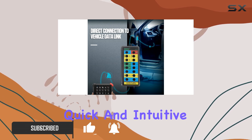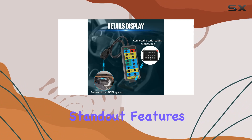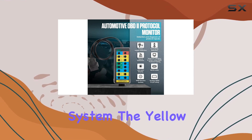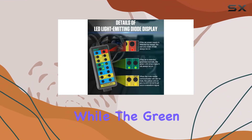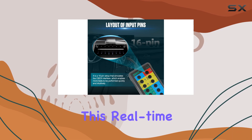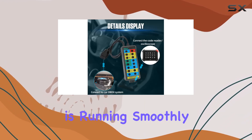It allows quick and intuitive access to all 16-pin connections during vehicle service and diagnostics. One of the standout features is its ability to monitor the communication protocol, power, and grounds of the OBD2 system. The yellow light signals successful communication with the vehicle, while the green and red LEDs indicate normal body ground and power supply, respectively. This real-time feedback is invaluable for diagnosing OBD signals and ensuring everything is running smoothly.